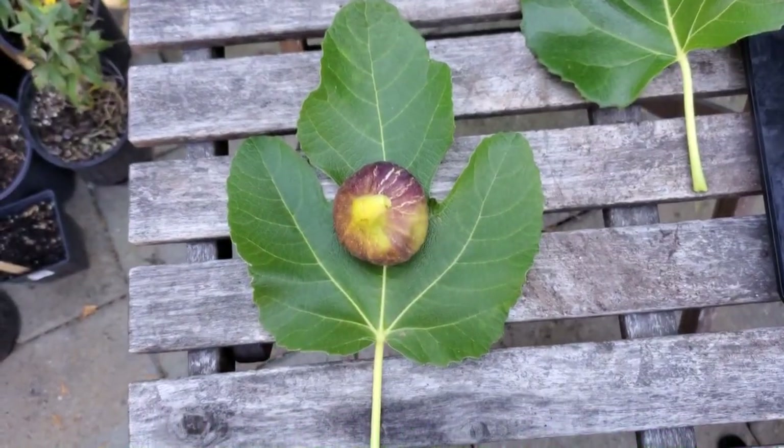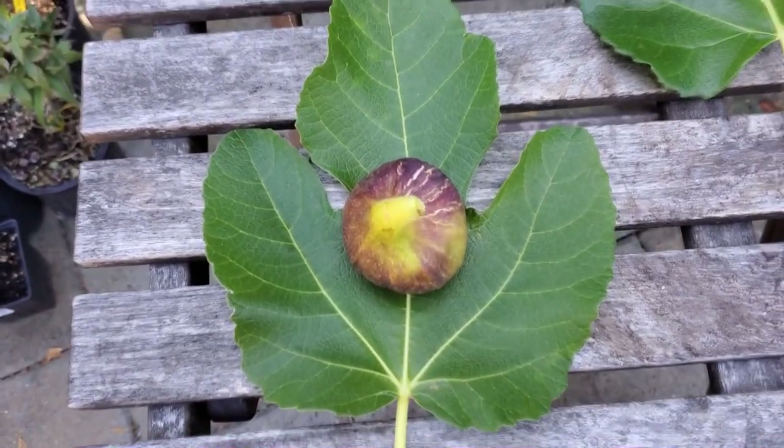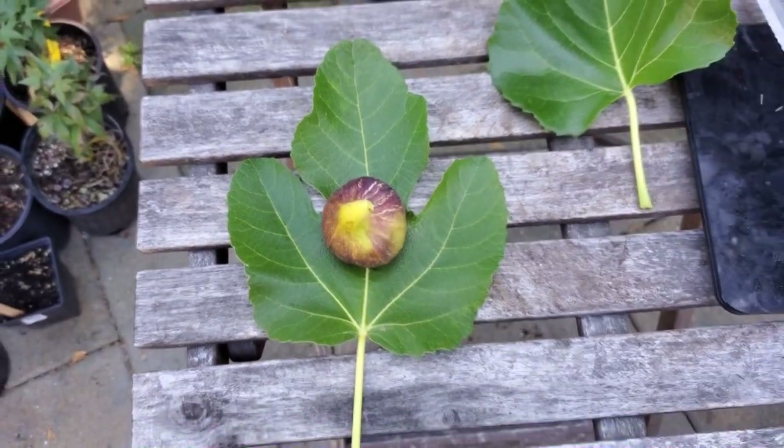I'm just going to dive right into it. Mmm. It was actually surprisingly good. Let's go into the descriptive review of this fig — it is actually pretty good.